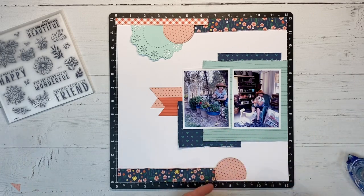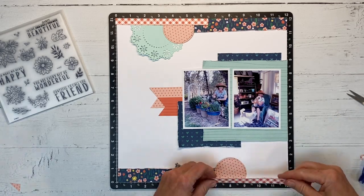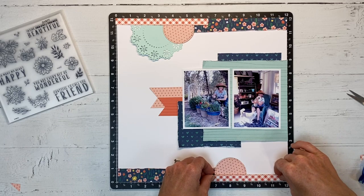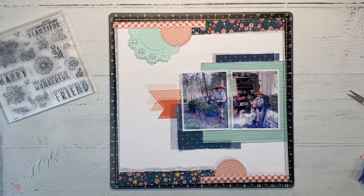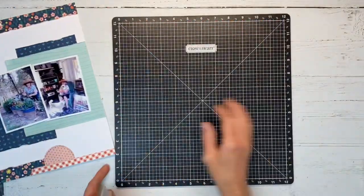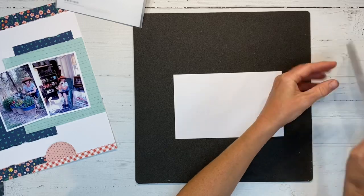I like the way everything is taking shape. I'm just going to trim the edge here — putting the end of the paper at an angle — and then we'll get that tacked down into place using my tape runner. Now we're ready to stamp and create our embellishments.